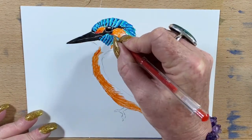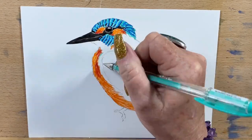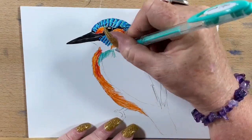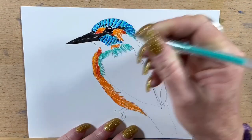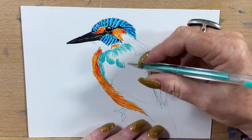Now you can see I'm going in with the red — another Uniball Signo — and I'm just adding some red line work around the trim of his orange bits. Then I'm going in and starting the wing feathers; these are going to be time consuming. This whole picture took me about an hour and a half, so I've sped it up quite a bit, because no one wants to sit there for an hour and a half watching someone draw lines.